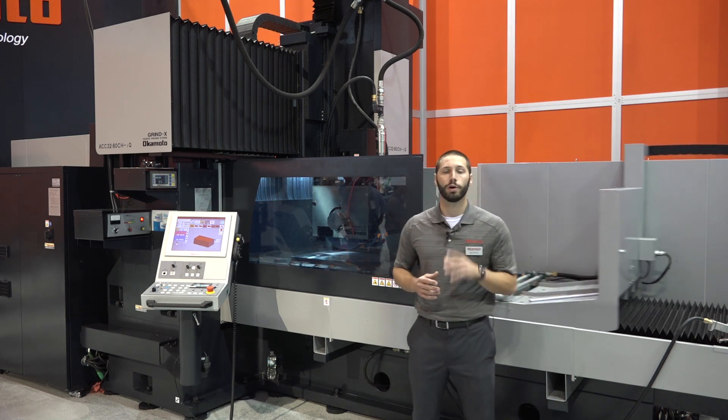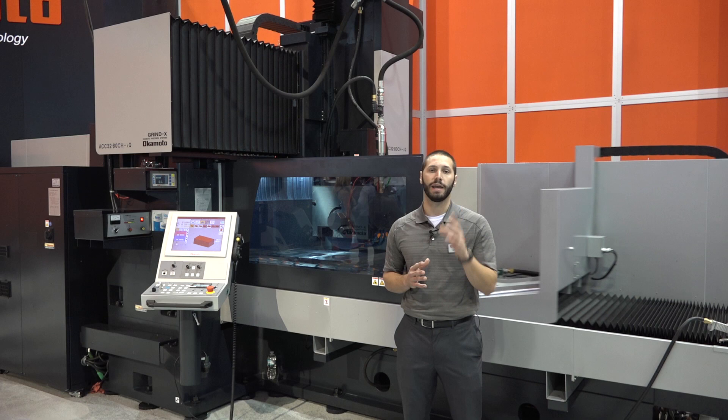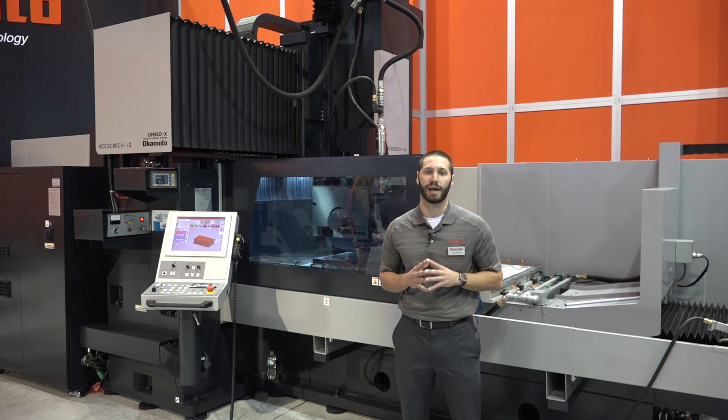When it comes to our wheel, we are using a 20 by 4 by 8 inch wheel, backed by our 30 horsepower spindle motor. This is going to allow you to take on any task.